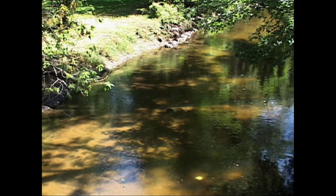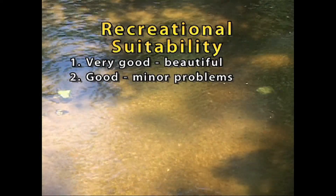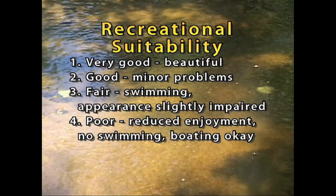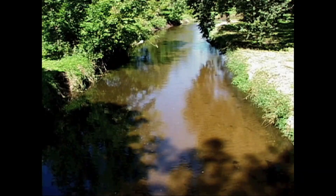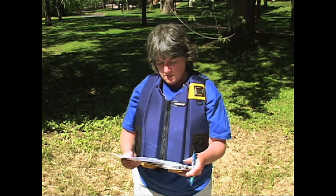After recording your rating of the appearance, look at the stream again and consider its recreational suitability. Keep in mind that this is intended to be your personal judgment. You'll rate recreational suitability on a five-step scale from very good to very poor. Very good means a stream is beautiful — it couldn't be better. Good is minor aesthetic or appearance problems, but still excellent for swimming and boating. Fair means swimming and appearance are slightly impaired. Poor is greatly reduced enjoyment and no swimming, though boating is still okay. Very poor is when recreation and enjoyment of the stream's appearance is nearly impossible. Remember, even if a stream is not suitable for fishing, boating, or swimming because it's small, it's still important to rank the stream for aesthetic enjoyment. Write this ranking on your stream data sheet, and you've completed this step of your monitoring.